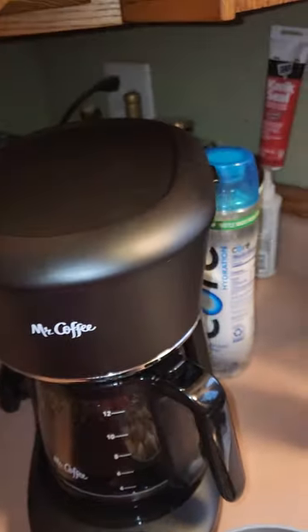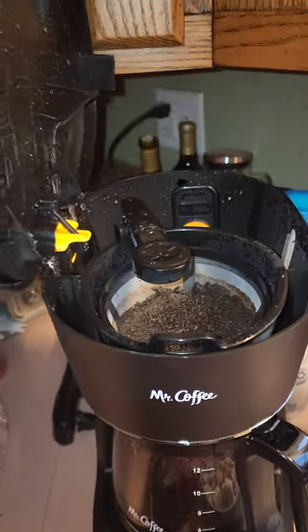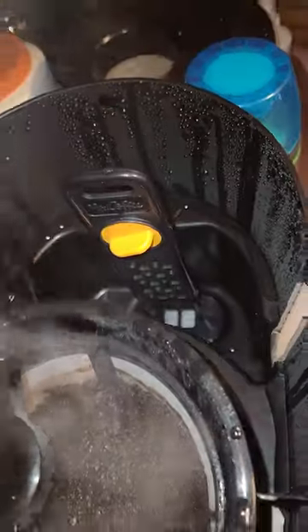So basically, you go in, you open it like this, make sure there's enough space. Obviously, we pour the water in back here by the filter.